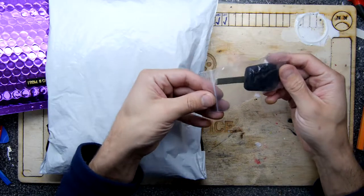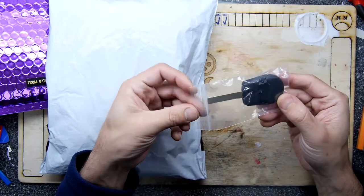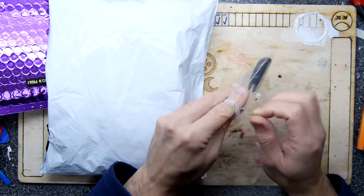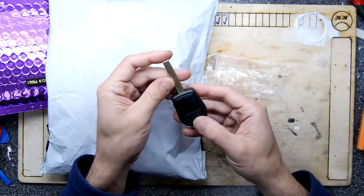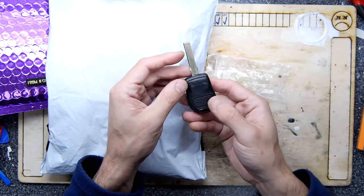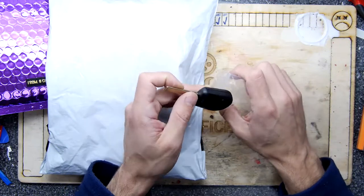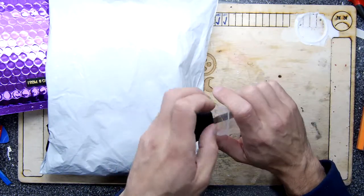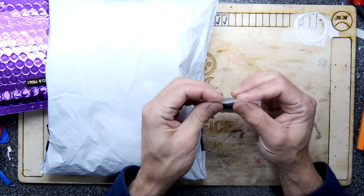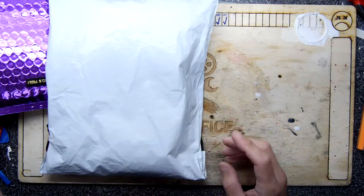This is a cool one. I'll definitely be doing a video on this quite soon because I do have a NAF key, and this is basically a shell that will allow me to repair the key. So we'll do a key shell repair video soon. I do notice when I look around the office I find all these old bits of keys and stuff, so I'm almost like a locksmith now messing around with keys.